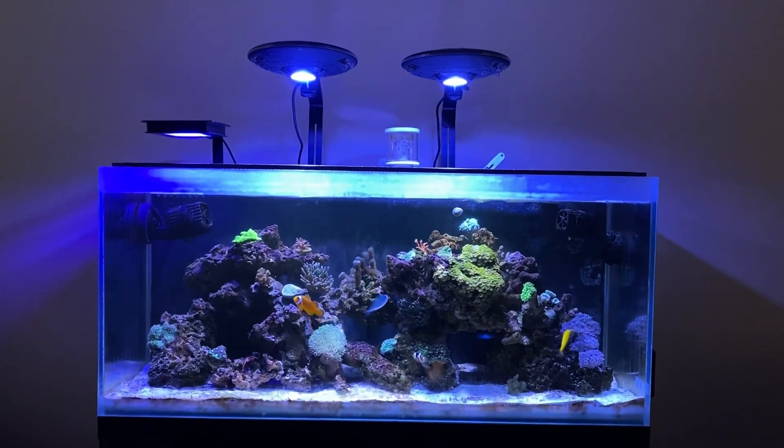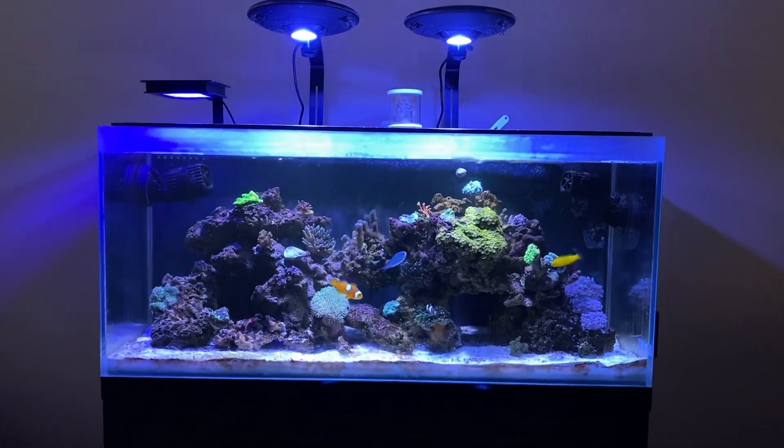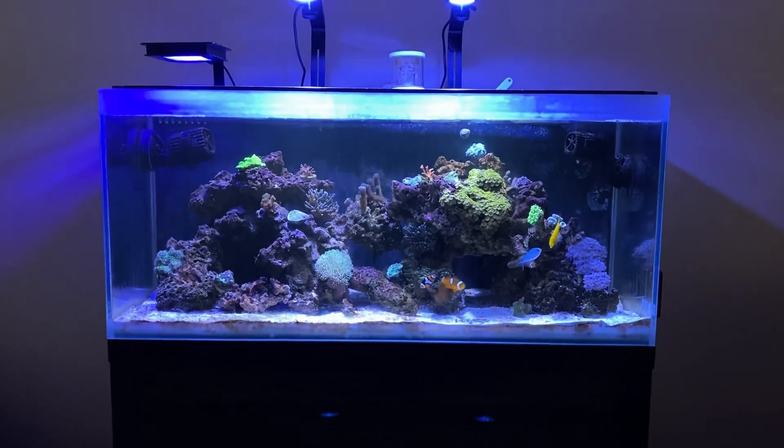As far as lighting, I still have my ZET Light UFO. Sooner or later I'm going to change this for sure. I mean, it's growing corals, so it still works. It's still a budget reef tank and I'm trying to keep it that way.